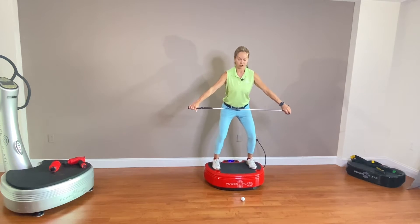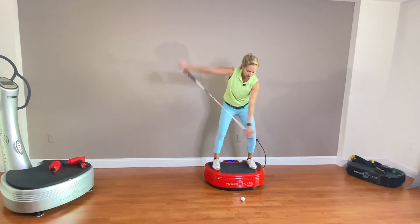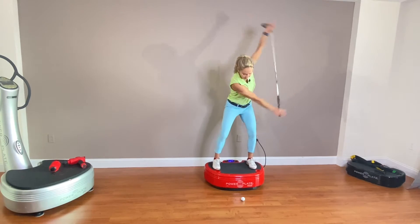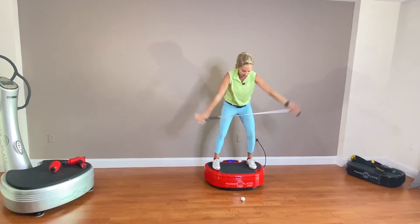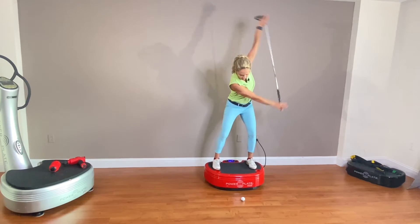From here in this position, we're going to start swinging our arms, looking at the ball. Do about 20 repetitions.